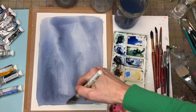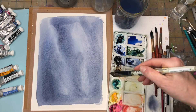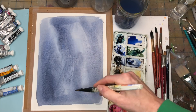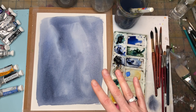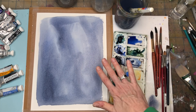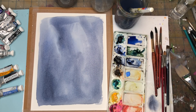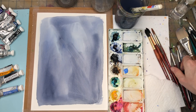You can make any kind of texture you want — you can even grab a sea sponge for texture. I'm going to let this dry and then we'll start painting on top. Don't touch it while it's wet!